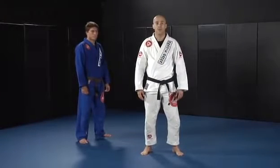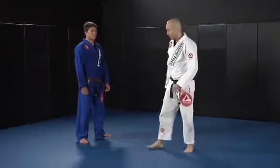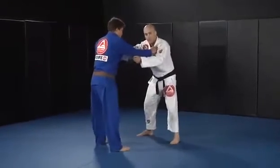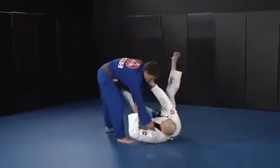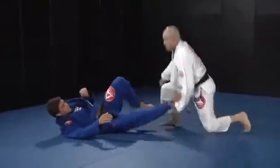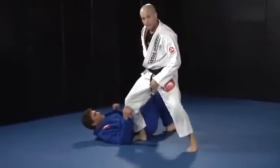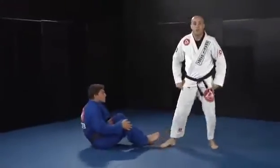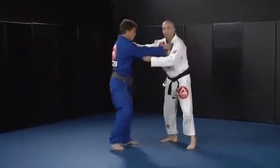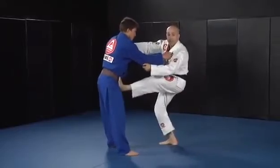Open guard and the tripod sweep number one. When we are sparring on our feet and we decide to pull open guard, we use foot on the hip.